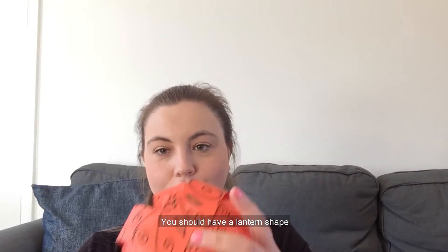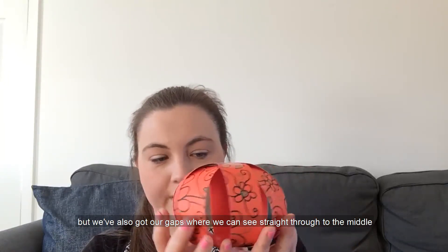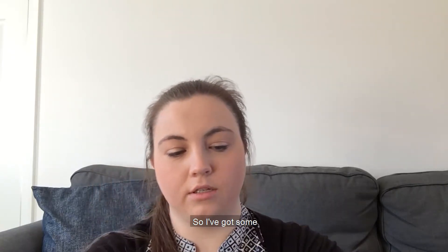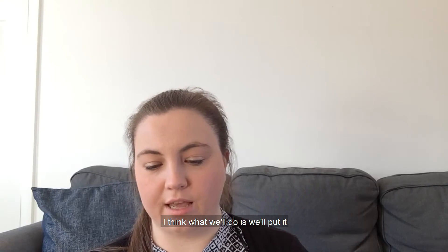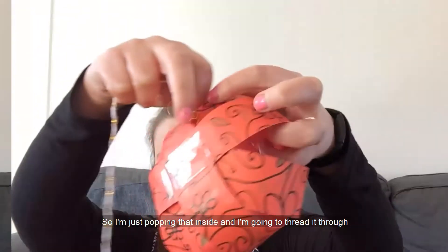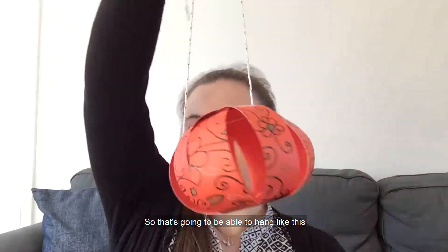Once you've done all of that sticking, you should have a lantern shape that looks like this — we've got our strips with our pretty pattern, and gaps where we can see through to the middle. Now we're going to add on a piece of string or ribbon so that we can hang this up. I've got some string here with a nice gold thread through it, which looks quite festive for Chinese New Year, but you can use normal string, ribbon, whatever you've got at home. I'm going to thread it through one gap at the side, right the way through the middle, and bring it out through one of the gaps at the other side. Then you just need to tie the ribbon at the top.